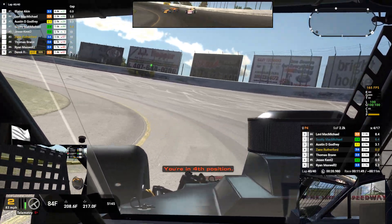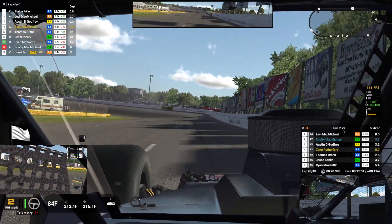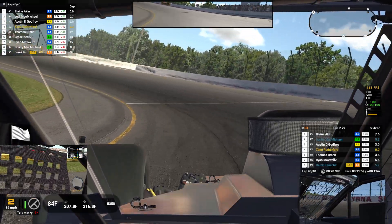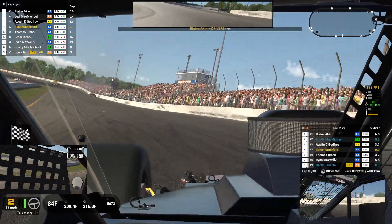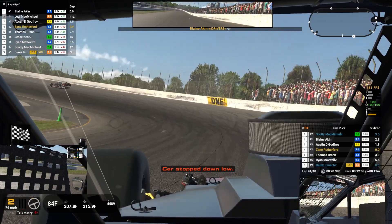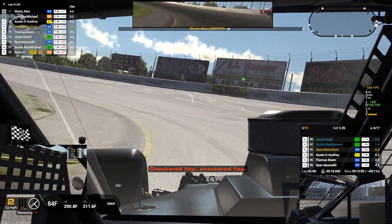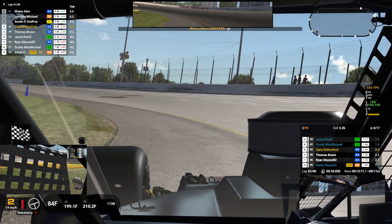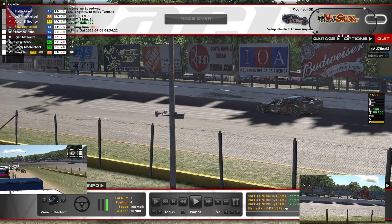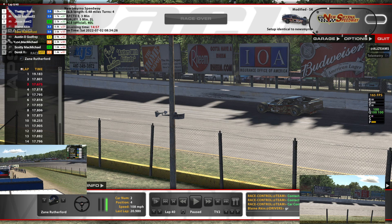P4. All right, we'll take that — P4. That's the end of the race. It was clean right up until the end. Let's go take a look at results — or wrecking results.